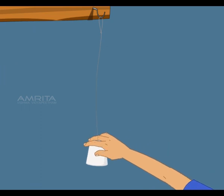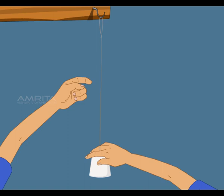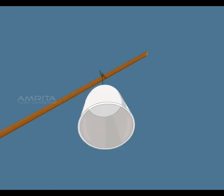Hang it from a hook. Keep the string stretched by pulling the cup downward. Rub your thumbnail down the string while pulling it tightly. Vibrations in the string make the cup vibrate, and the vibrating cup moves the air inside it, making a louder sound.